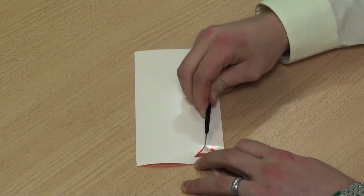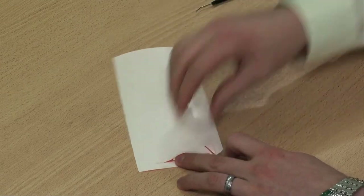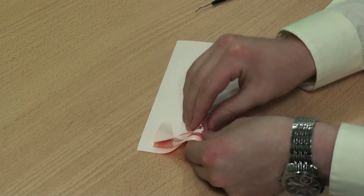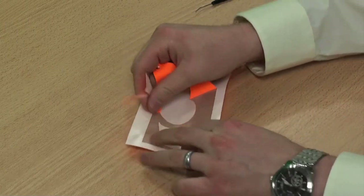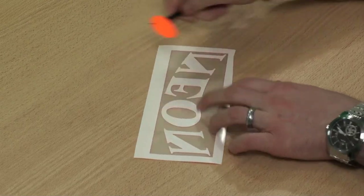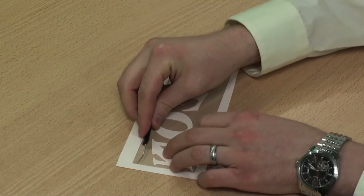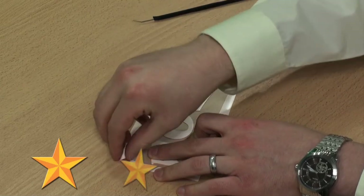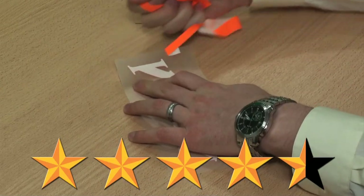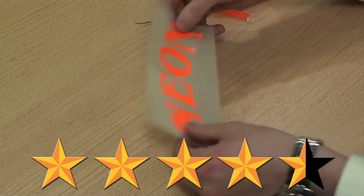NEON is very easy to weed and also very easy to see the cut lines. It's on a non-pressure sensitive backing, which means it's not sticky. So you just simply grab the edge and peel the excess material away. I would rank this material 4.5 out of 5 stars for ease of weeding. You also want to be careful about how much detail you try to cut with NEON.